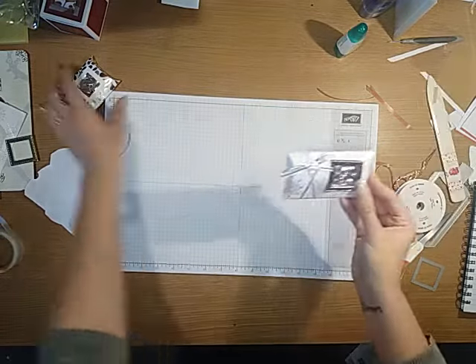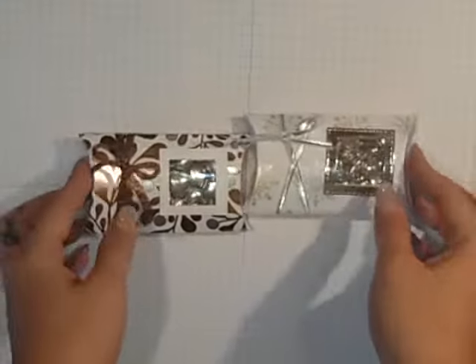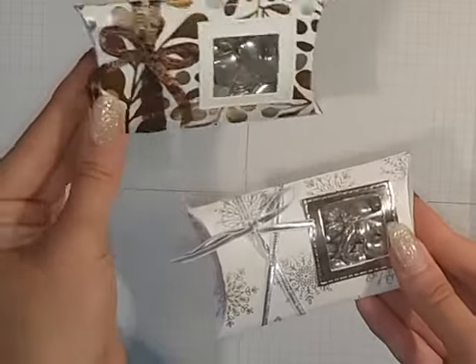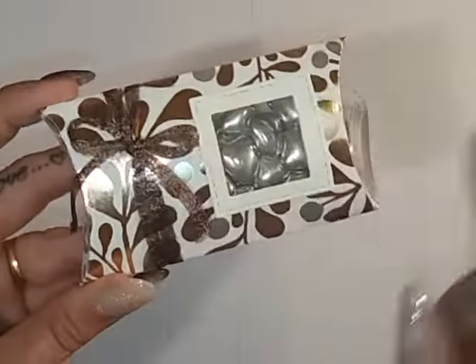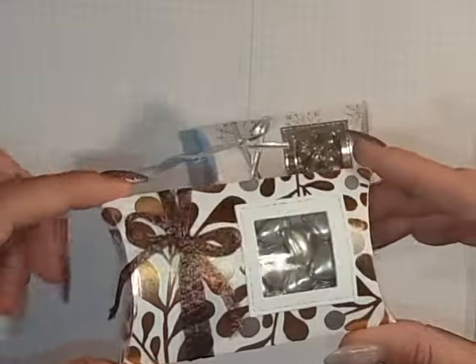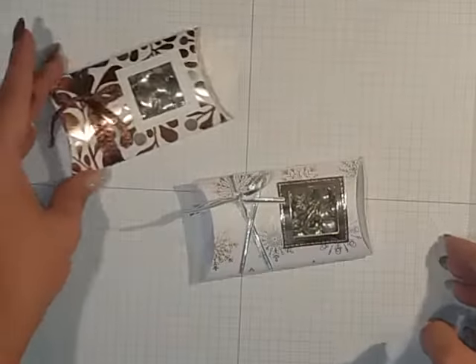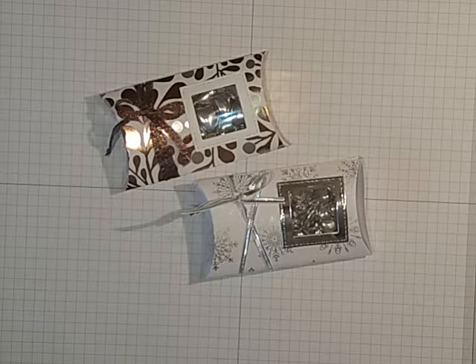And that is our two beautiful pillow boxes - one silver and one copper. I really hope you enjoyed that. The dragees - if anybody wants to find them, they're on eBay. I got a hundred for about three pounds something and they're just great for little stocking fillers or wedding favours. Thank you very much for watching, hope to see you again next time, bye!